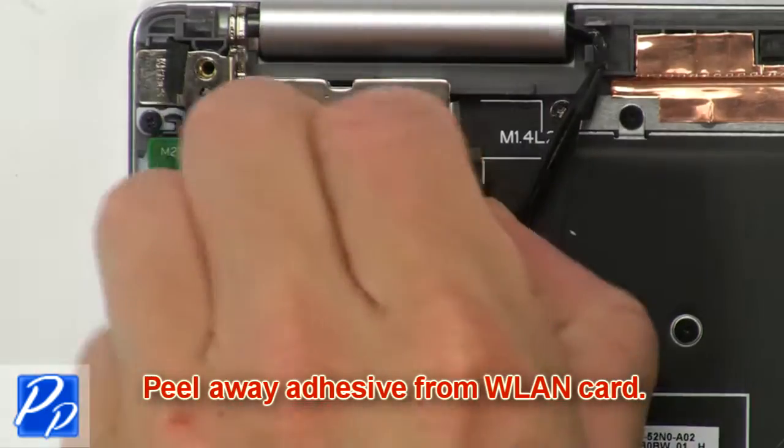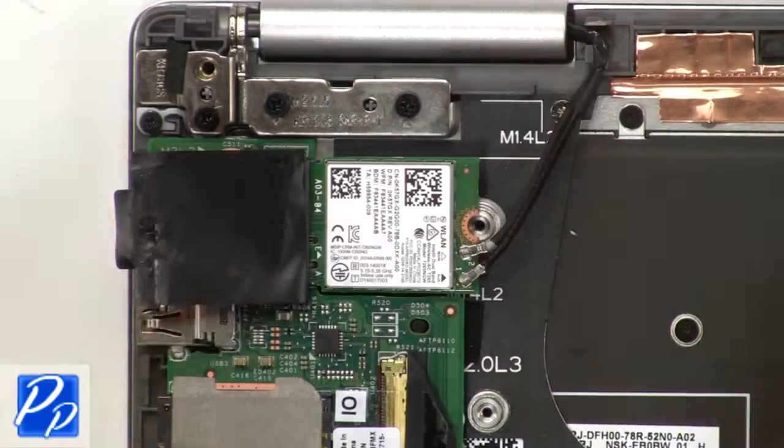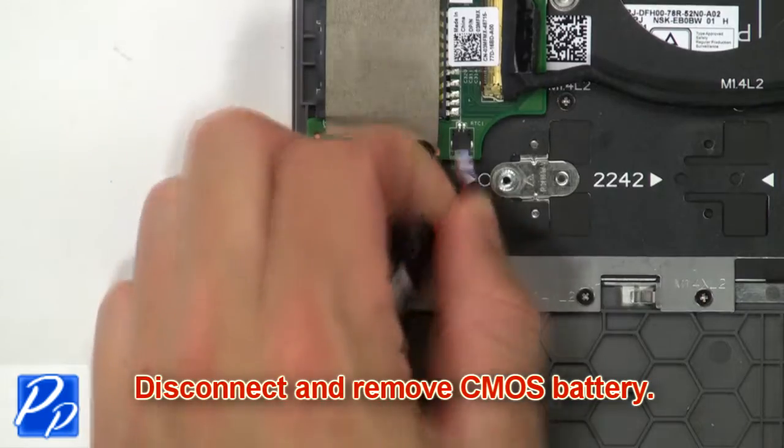Now peel away the adhesive from the wireless card. Then unscrew and remove the wireless bracket. Now disconnect the antenna cables and remove the wireless card. Then disconnect and remove the CMOS battery.